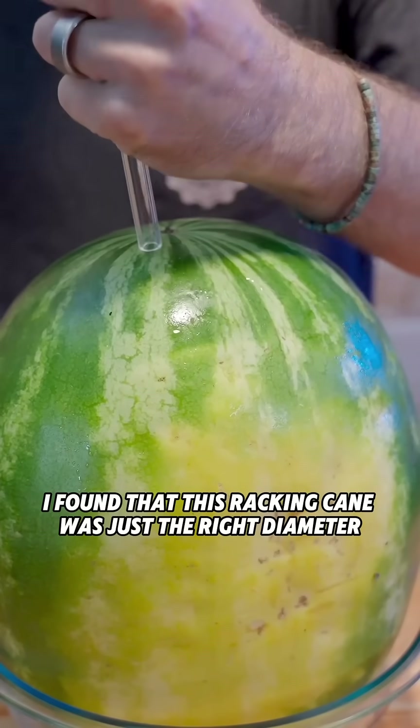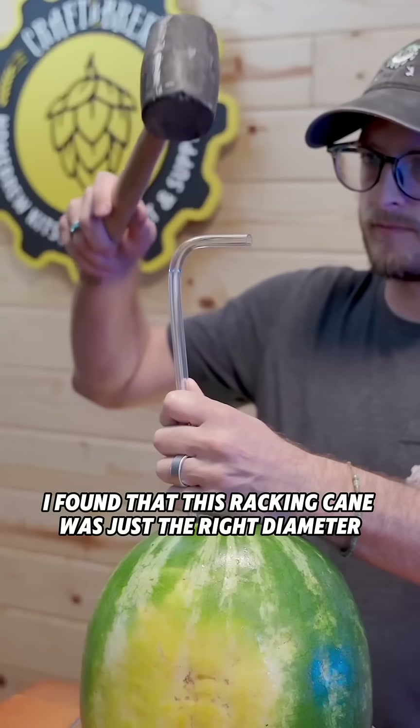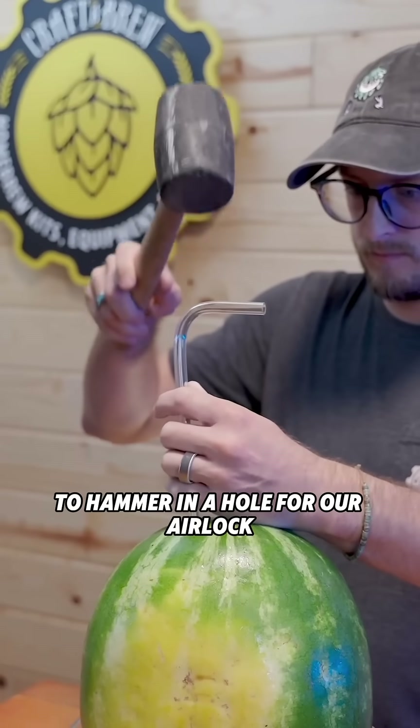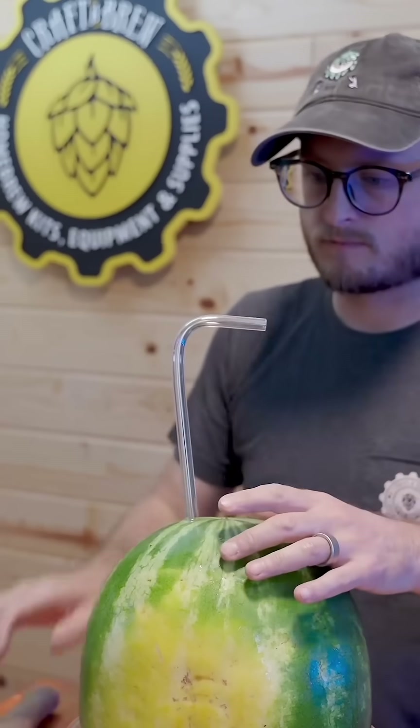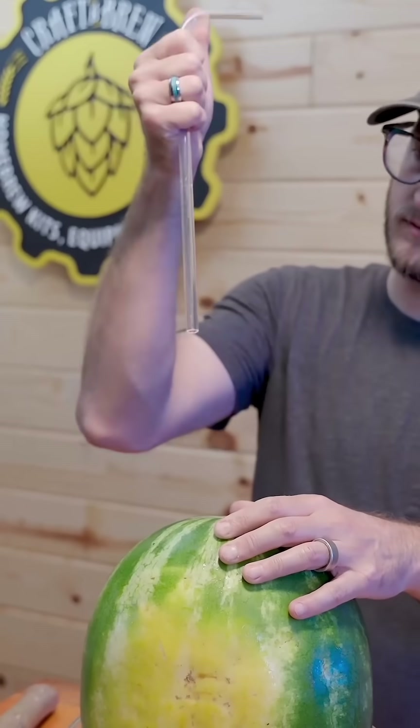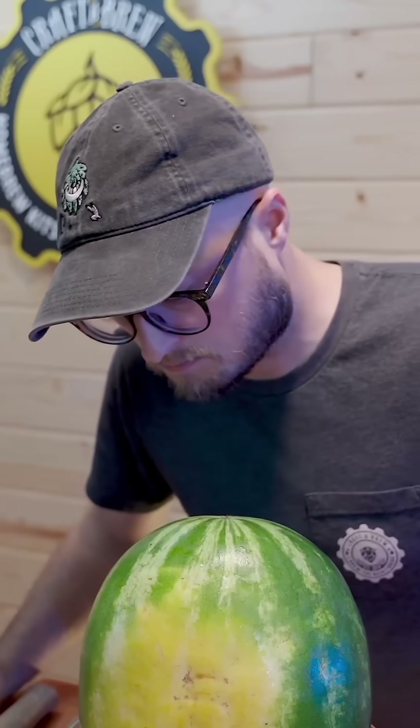I found that this racking cane was just the right diameter to hammer in a hole for our airlock. Looks good.